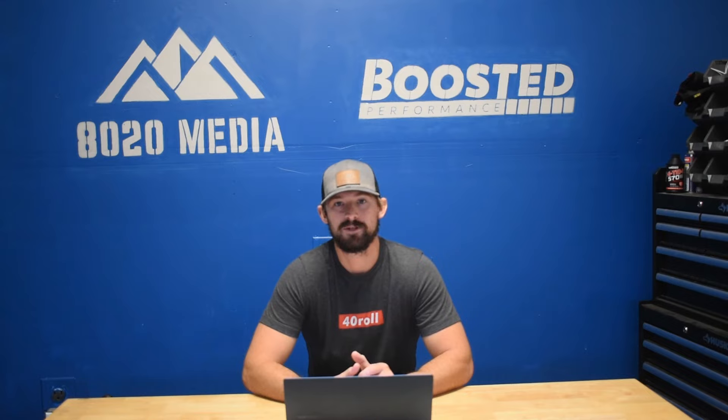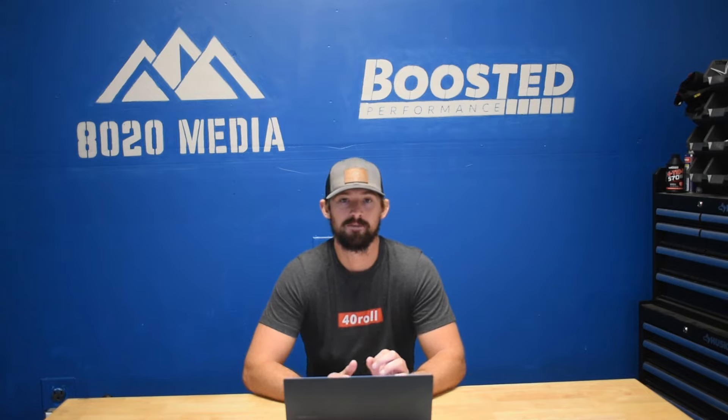Hey guys, Jake from 8020 Media here. Today we're going to be talking about GM's Stabilitrack system, and more specifically the frequent and annoying service Stabilitrack and service traction control lights that pop up on all GM and Chevy vehicles that have Stabilitrack equipped.